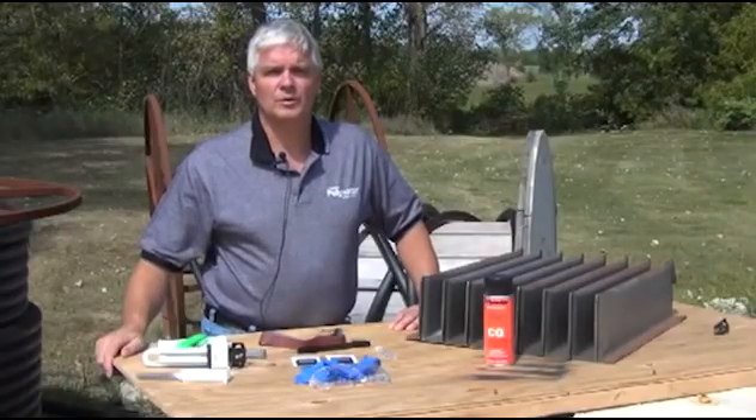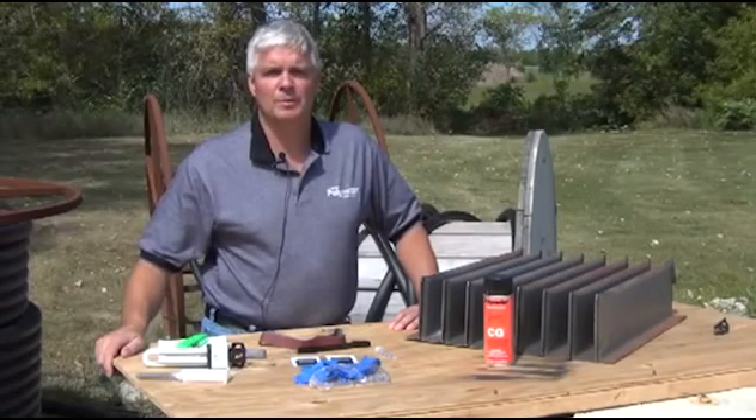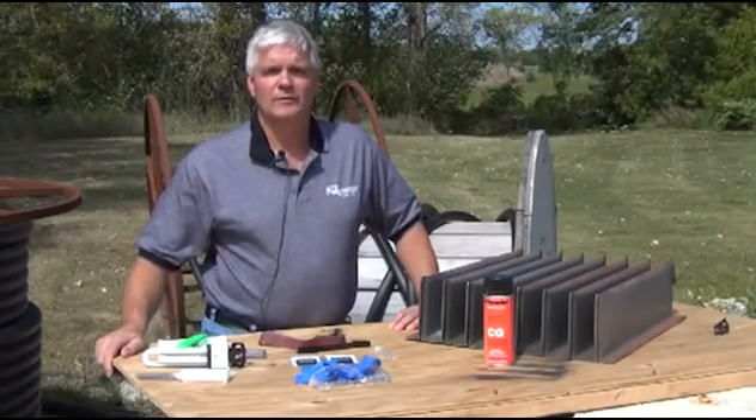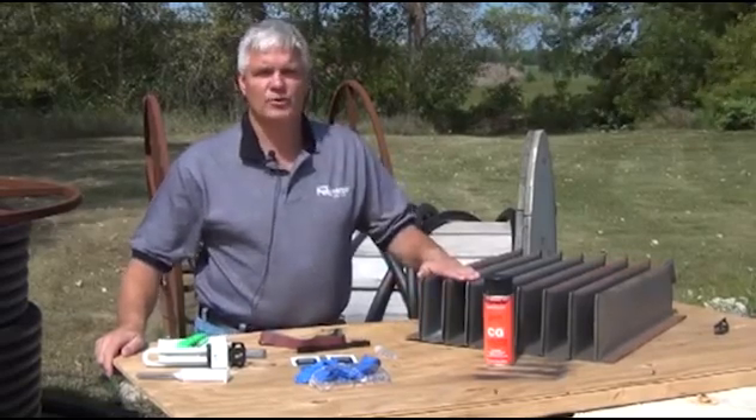Today we're going to show you how to use Power Patch sealant. It seals transformer and pill cable oil leaks. For demonstration, I'm going to be using this fin from this transformer.